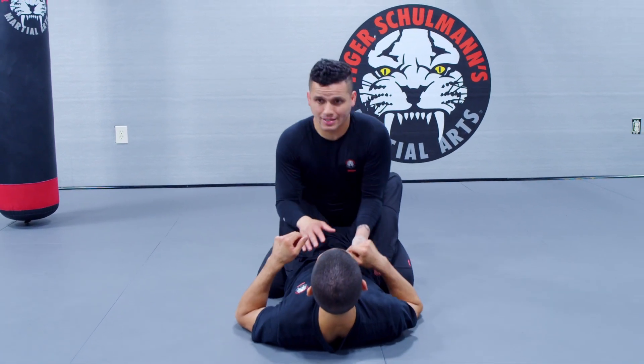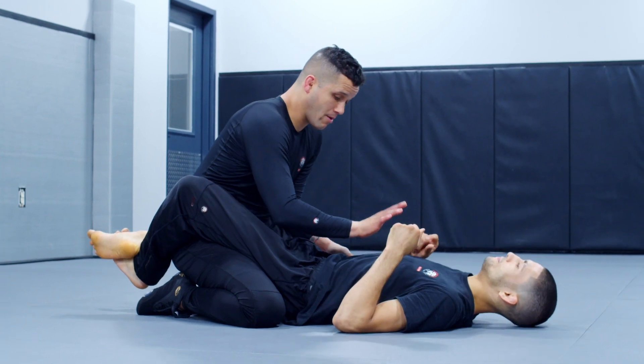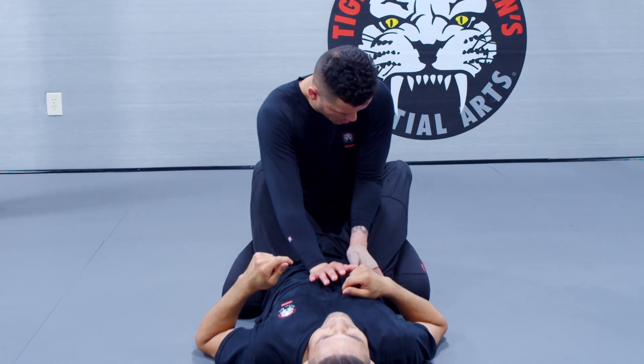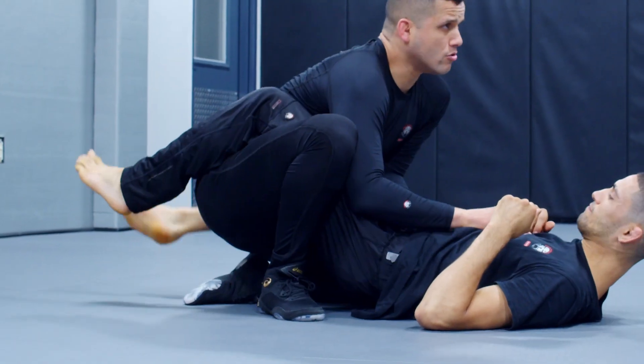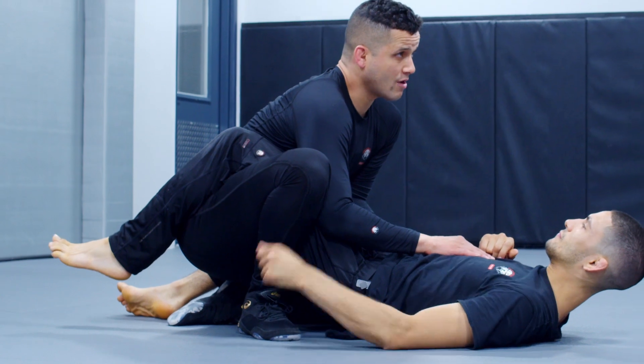When I set this up, what I like to do is I want to make sure I have my palm — my right palm — right on the solar plexus. I want to take my left hand, I want to put it on his hip, bringing my elbow in. I'm dropping it on the top of his thigh. I'm going to take my right foot. I want to stay close, I'm sitting back — very close — just in case he tries to grab my heel.